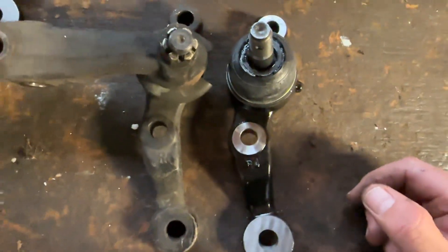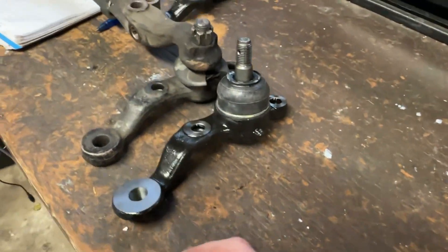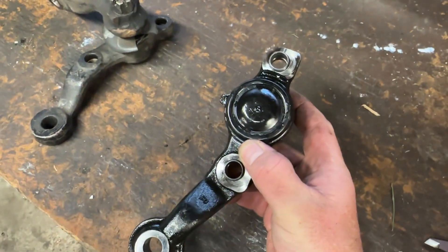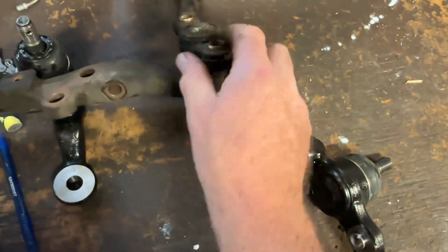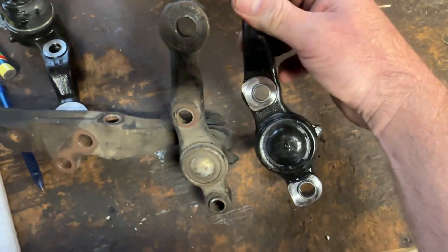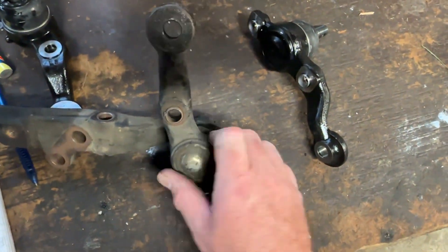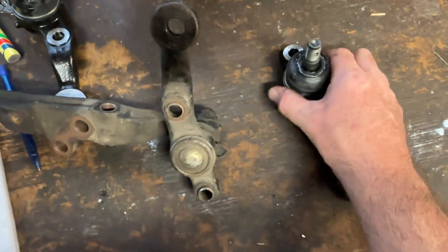Just looking at them side by side, this JZX 110 genuine one has a massive ball joint, whereas this — whatever it is — the ball joint is tiny. This might not even be a genuine arm. That's a start — ball joint's a lot bigger.